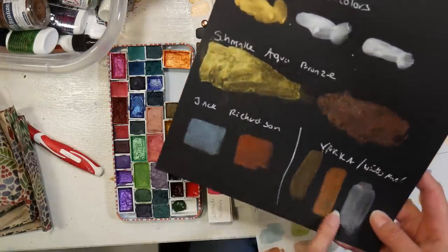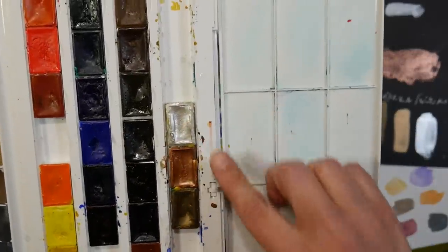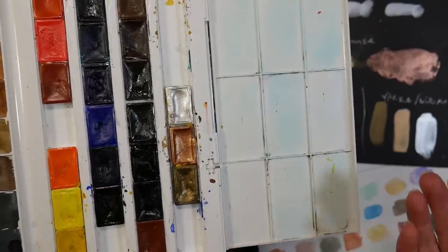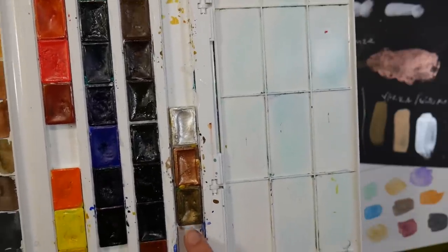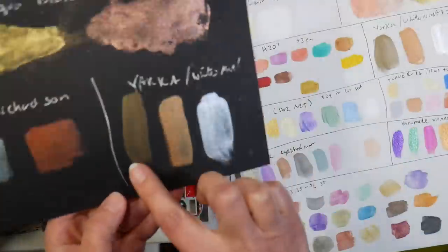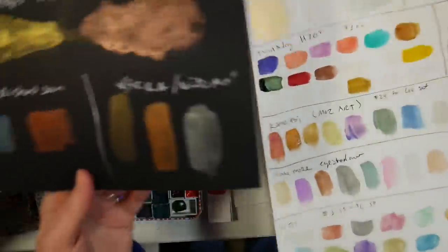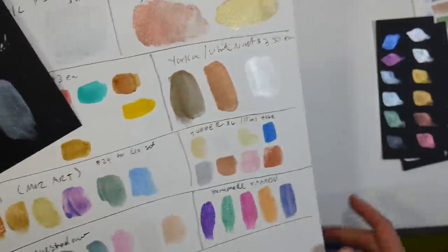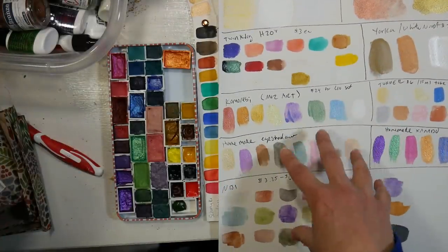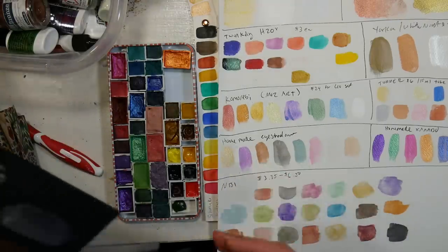The next one is Yarka. Yarka has full-size pans and I think the only metallics they offer are gold, copper, and pearl — maybe others exist that I just don't have. Since they're not easy to find in the United States, I got mine from an Etsy seller. They did work pretty well — the gold isn't super shiny, more like an antique color; the copper is really nice; and the pearl is pretty nice too on black and on white. I want to mention that all the dry colors I spritzed and let sit for a couple minutes before swatching, which is really important when working with metallics.